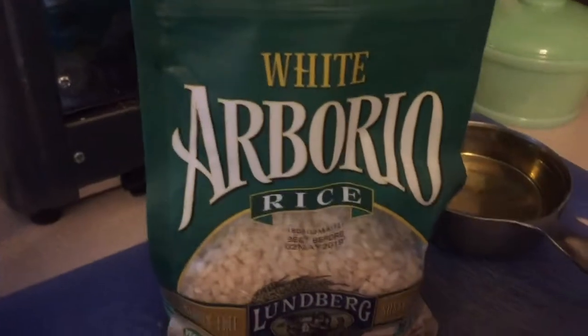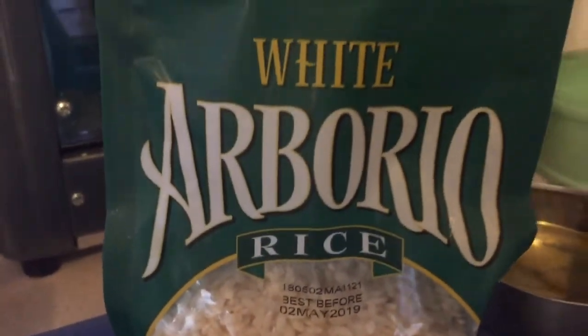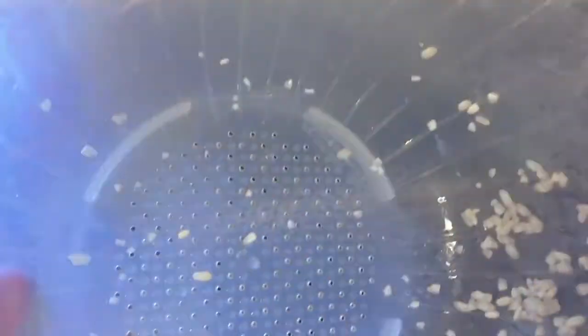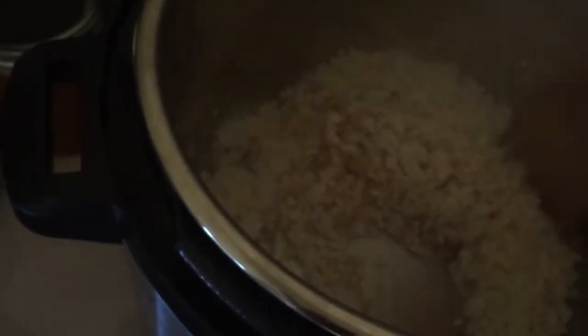I'll mix that up and sauté it for a couple minutes until it's nice and caramelized. Next I'm going to add my risotto — this is the rice that most people use when they make homemade risotto. I washed it. I have about a cup and a half. This is a rice washing bowl — it has holes in it so you can just run it under water, shake it, and it rinses everything off. I'm gonna mix that and combine all those ingredients and sauté that just for about a minute.